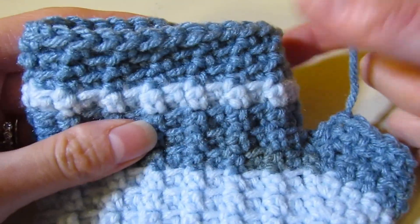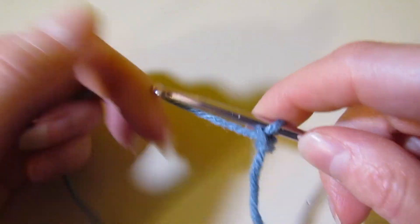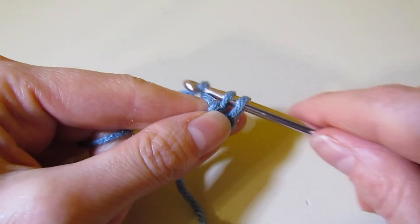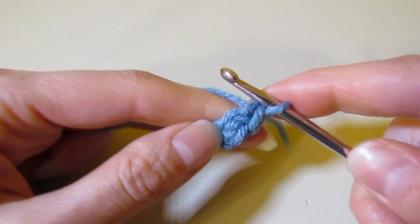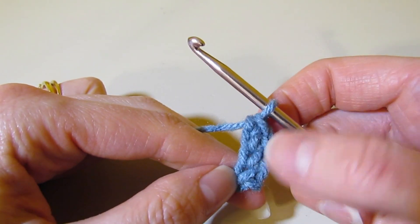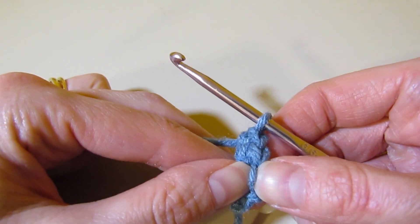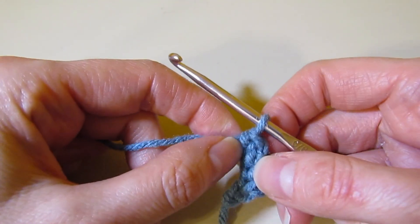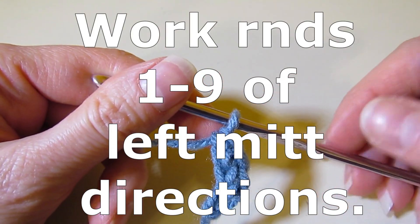Weave in your ends and now we're ready to work the right mitt. For the right mitt: work your 28 foundation single crochets and join it like we did for the left. Your first six rounds are regular single crochet working in front and back loops. For rounds seven, eight, and nine, work extended single crochet in front and back loop. Then round ten we'll get ready to work the thumb hole again for the right mitt. Meet me back at the end of round nine.